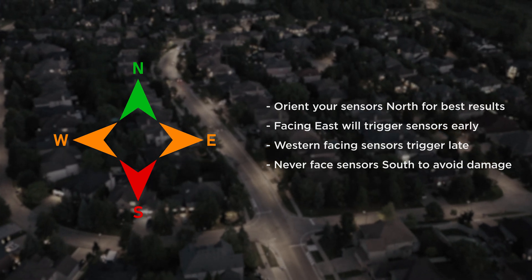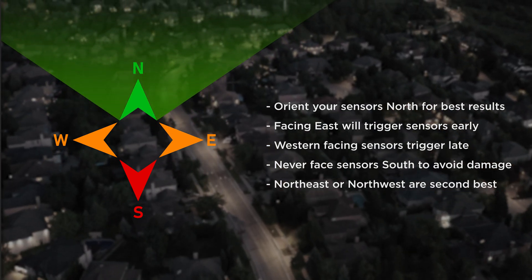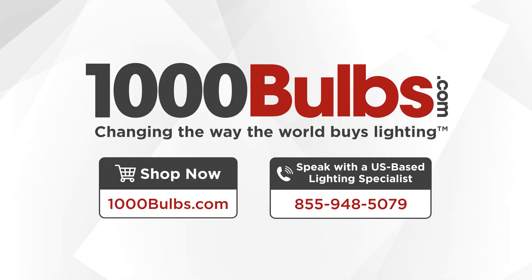If you are unable to face the sensor north, northeast or northwest are your next best recommended orientations. Ready to find the right photocells for your outdoor applications? Call 855-948-5079 today to speak with one of our US-based lighting experts, or visit us online at 1000bulbs.com.